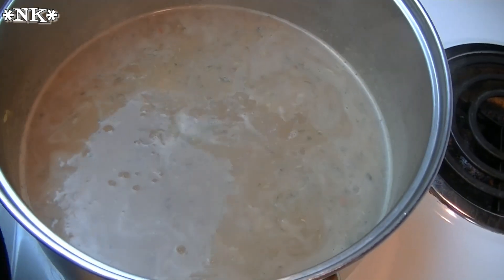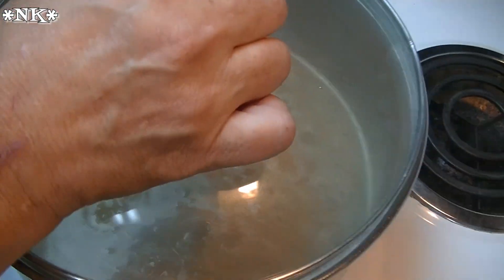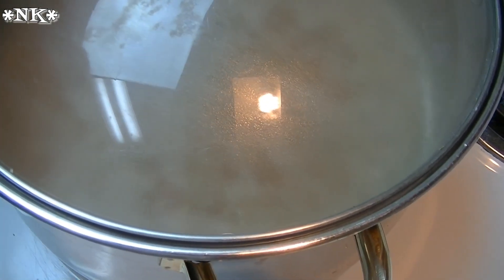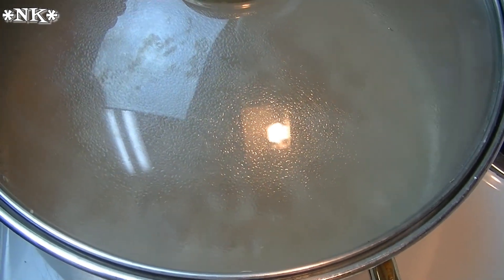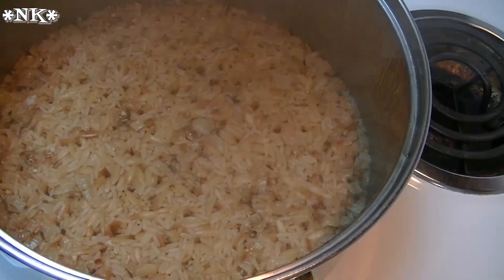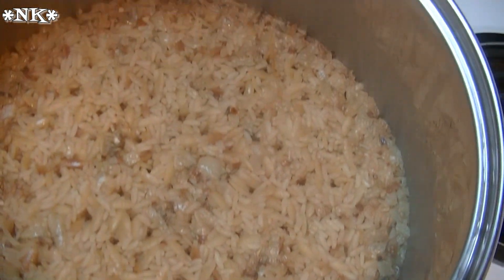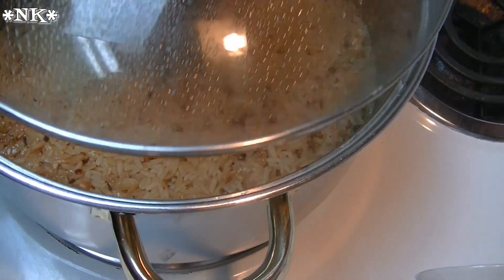Our rice is up to a simmer, so we're going to pop the lid on and turn the heat down to medium-low. We're going to cook this until the rice has absorbed all of the liquid. You'll see little divots in the surface of the rice — I'll bring you back when it's time to show you what that looks like. Our rice has finished cooking; those little divots mean all the water has been absorbed and they act like little steam vents. You don't want to cook it too long because it will burn on the bottom.